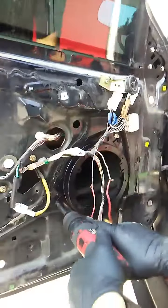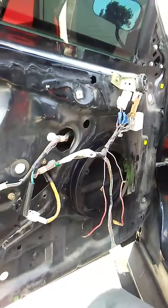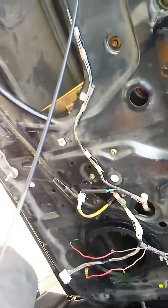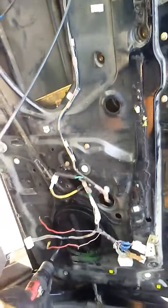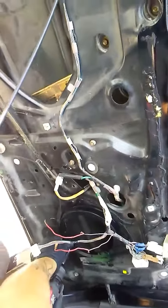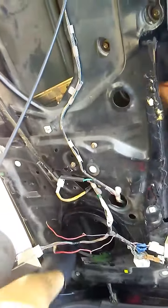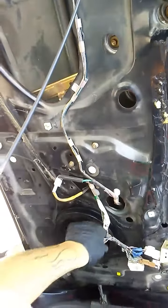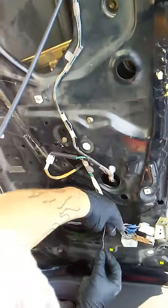And this is a 2000 Celica, 2002. Give me the speakers. You can connect to the plug for the connections.